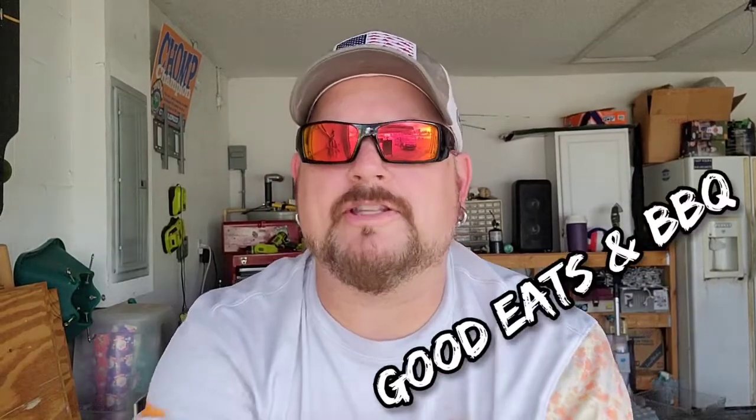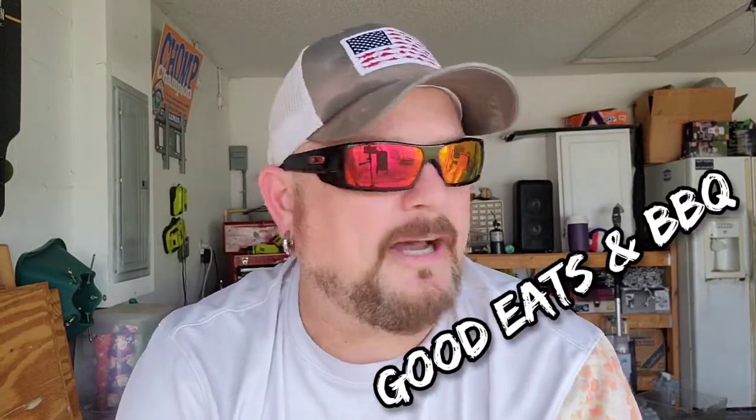Hey guys, welcome to yet another edition of Good Eats and Barbecue. I'm Gavin, your host. I appreciate you tuning in. If this is your first time on my channel, then welcome.